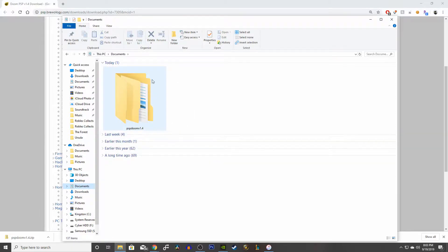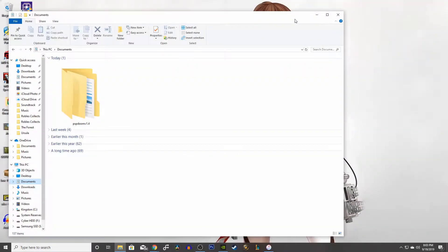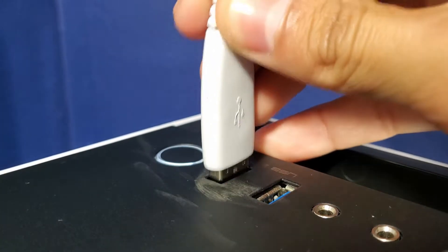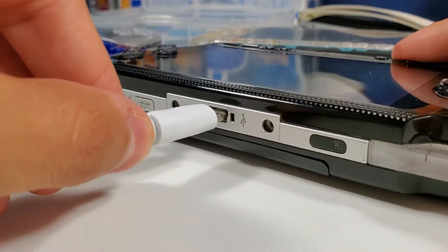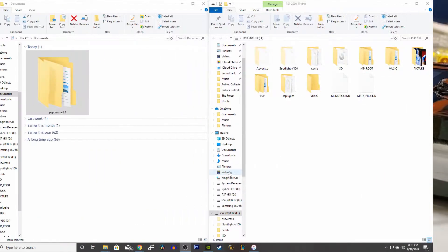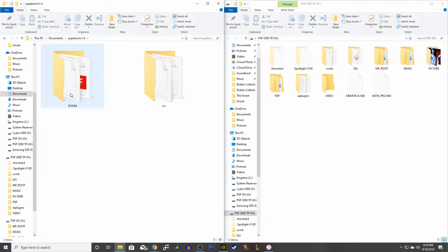Find your new file so we can have it ready to copy onto our PSP drive. Now we can connect our PSP via USB cable to our PC. Find and open up your PSP drive, then go into your new Doom folder and open that up.